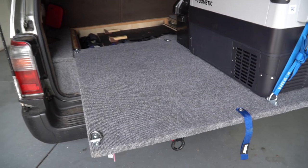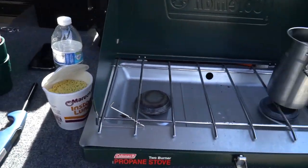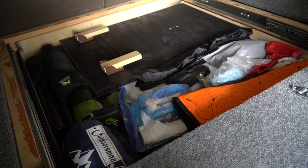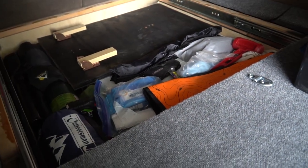One other nice thing about this is this whole area right here now becomes a workable surface, so I can put like a cooktop here and cook some stuff and put other things over here. You can see here I have access to the rear of the drawer system as well, so I can pull stuff out if I need to. That's kind of convenient in case I can't get access to it because the top platform is now in the way.